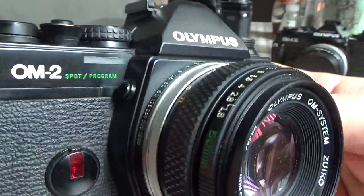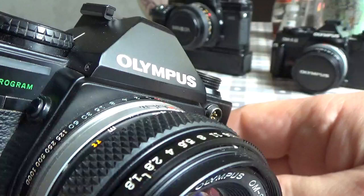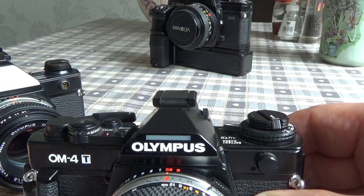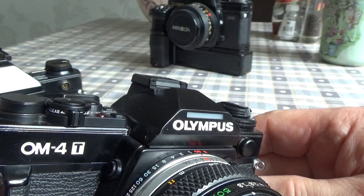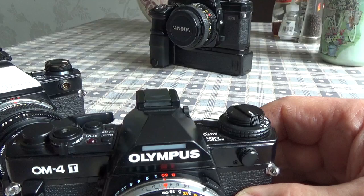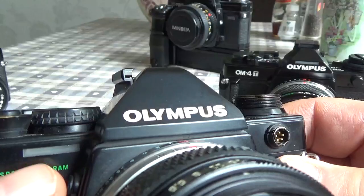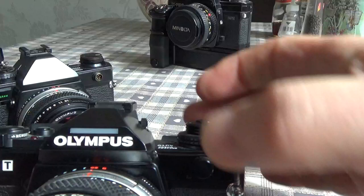On the right-hand side there's a button for viewfinder illumination — pressing it lights up the viewfinder inside, similar to the OM4 series which had a comparable button that lit up the LCD display and viewfinder under dim lighting. The difference between the two was that the ambient light window for the LCD on the Spot Program was on the camera body, whereas on the OM4Ti the ambient light window was positioned above the correction dial.